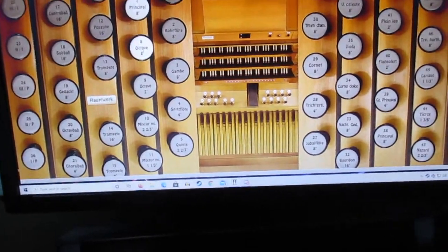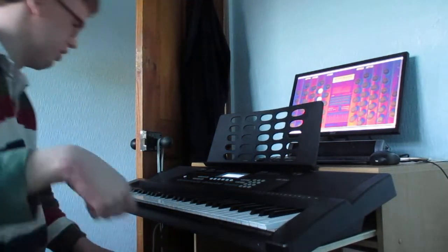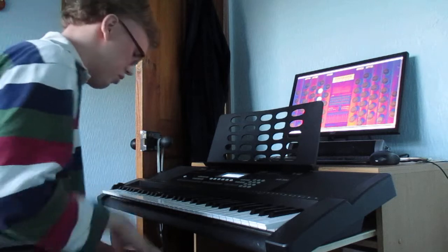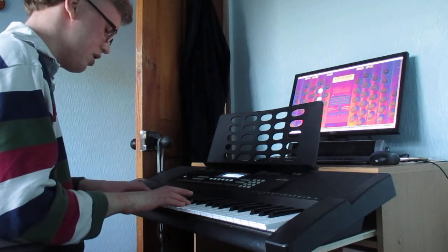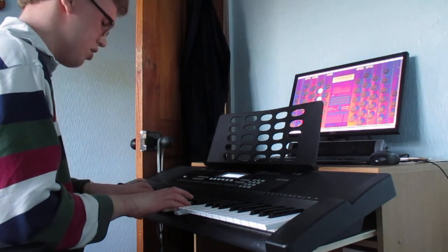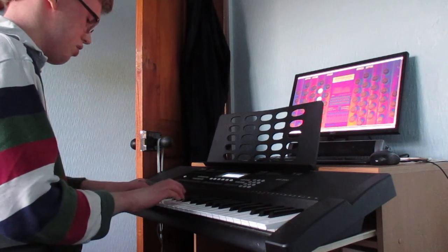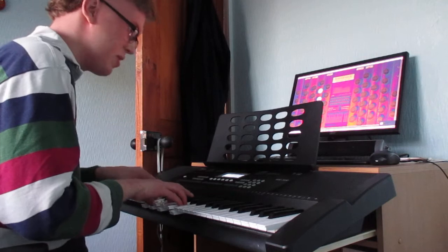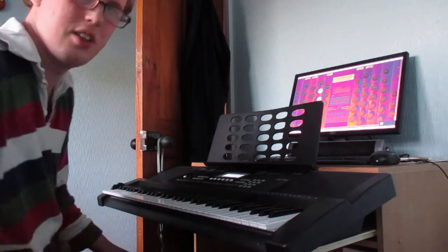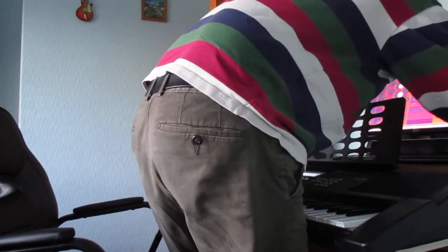Let's select these stops on the Hauptwerk. I've put the volume of my keyboard to nothing, so let's see what we get. Yeah, all that sound came from this. If I crank the volume a bit more, you'll be able to hear it better.